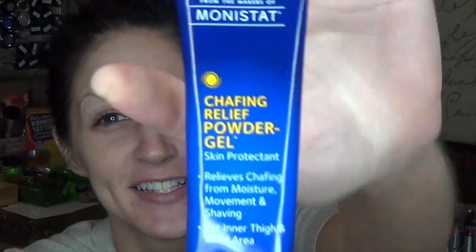So this is the Smashbox Photo Finish Primer. This is a silicone-based primer — just a nice basic primer. For the 1.7-ounce size of this, it runs about $60, so it's a little pricey. And this is the dupe for it: the Monistat Chafing Relief Powder Gel. You can find this in the women's section of your drugstore. It's about $5 for the same amount, and it's the same dimethicone-based — so essentially the same darn thing.